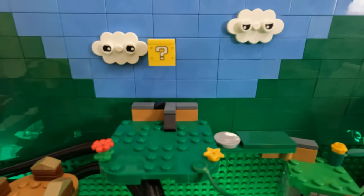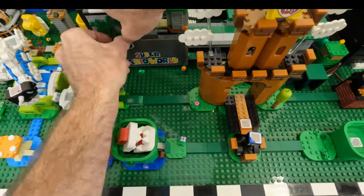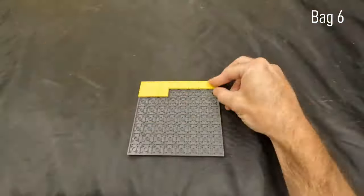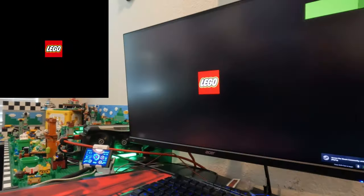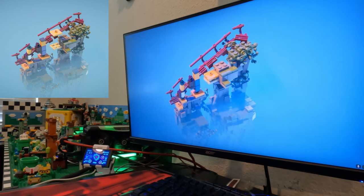I then finished up with all the landscaping around the sets to fill empty spaces and add more color to the setup. Before we get to playing with this, I want to briefly go over the question block set — I did a speed build video on it, but let's go through it much faster. It was very satisfying to assemble. Now let's have some fun. I have to play at least one Lego game on this while I can. My all-time favorite is Lego Builder's Journey, and it has never been so appropriate to play until now.